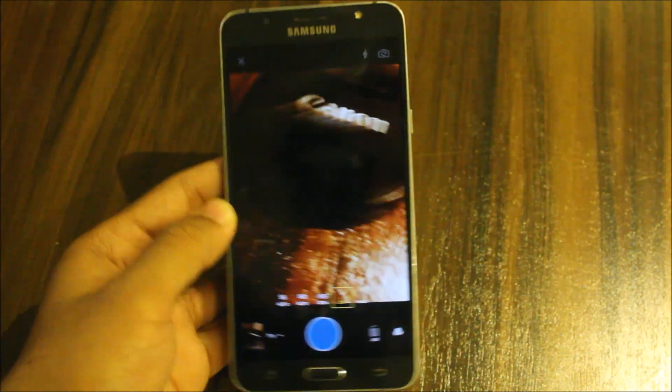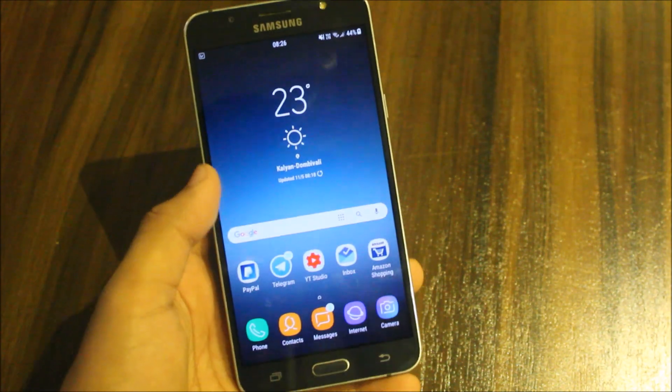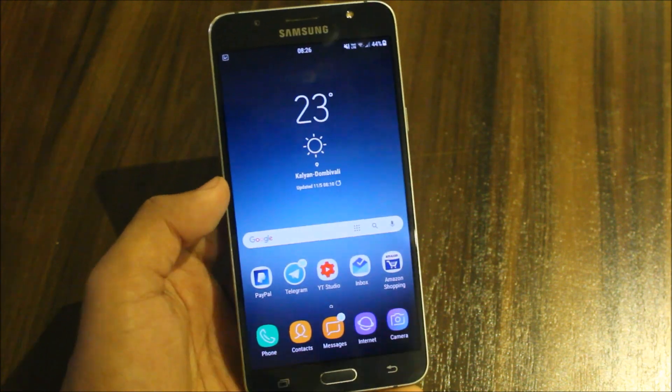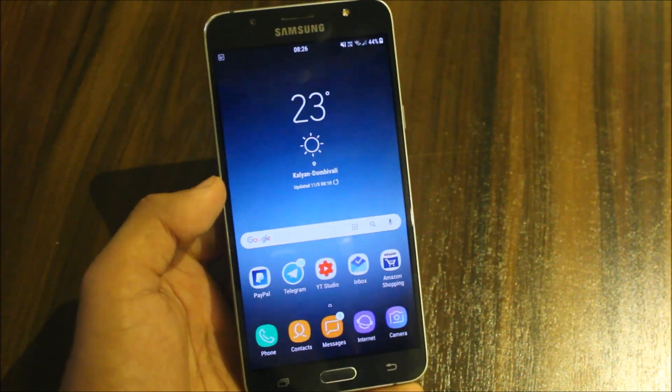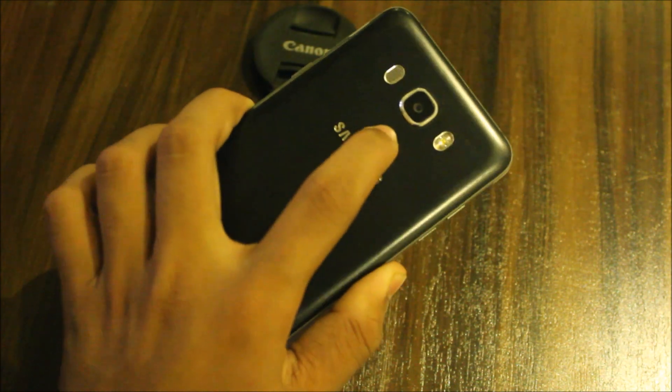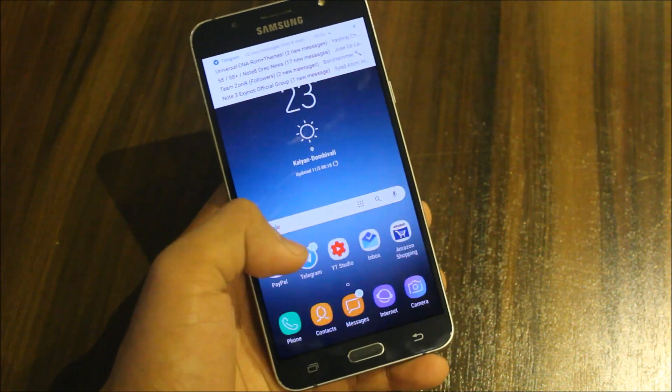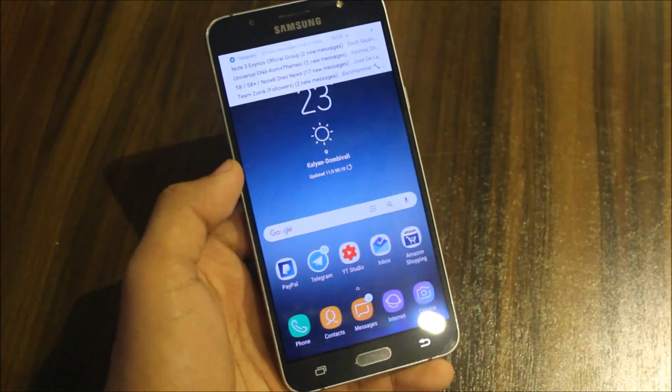This is not any portrait mode or anything like that, so please don't spam the comment box. Manual focus feature means adjusting your autofocus manually. You need a device with a camera that supports autofocus, and that's it.